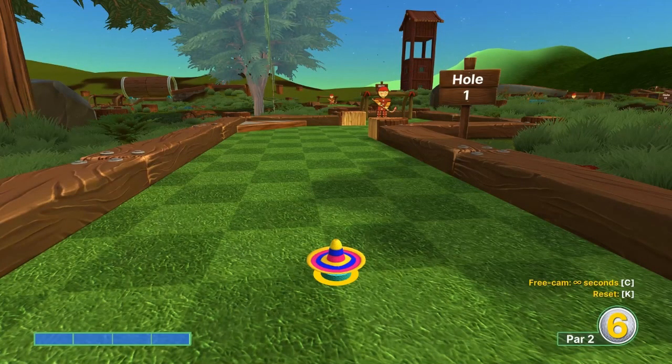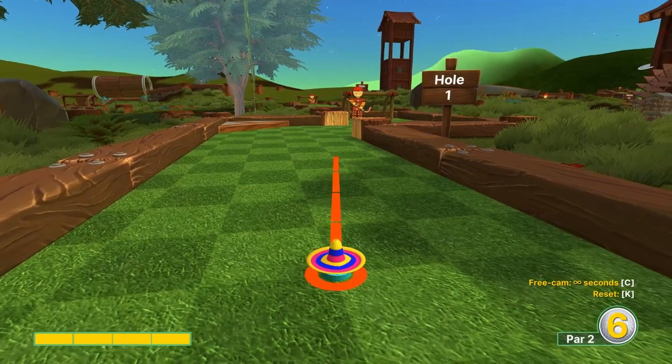Hey everybody, welcome back to the I Got Wooden Spoon YouTube channel. Today we're going to cover Forest on Golf with your friends, but this time we're going hockey mode, and I'll go over the best shots I'm aware of.